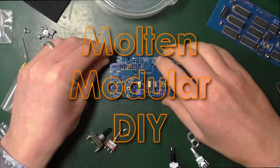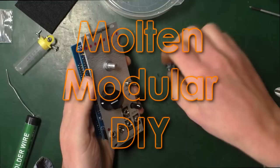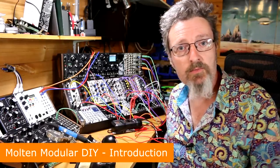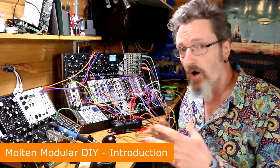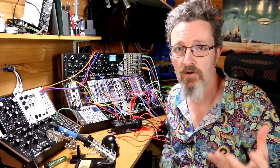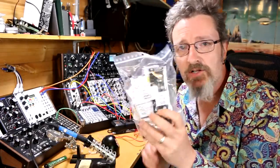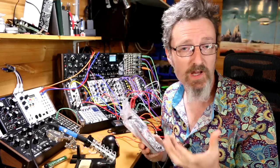Look at that — that's not the right place for the knob. Hello, I'm Robin Vincent and welcome to Molten Modular DIY. Yes, this is a brand new series I'm putting together on DIY module building within eurorack modular. It's a whole other way of doing eurorack where instead of buying a module, you get a module in a bag — full of components, panels, and bits and pieces — and then you build the thing yourself.